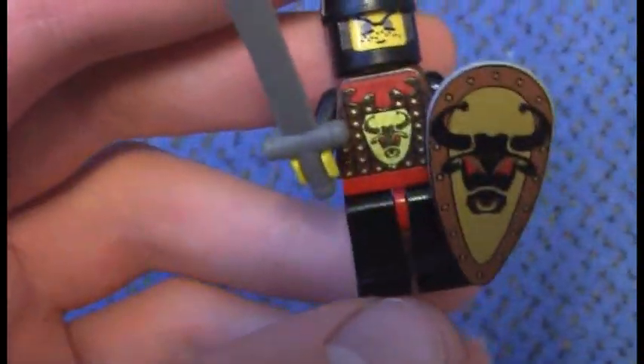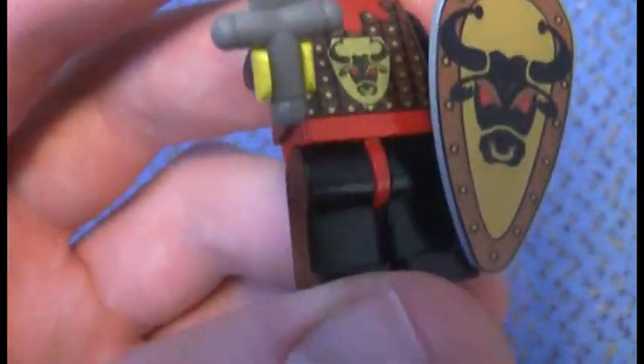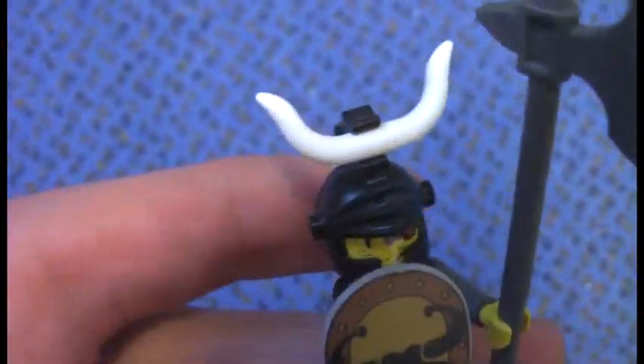Now let me show you the other minifigures in the set. Here we get the spy knight, with the shield, the sword, the dark pants, the red belt, and the brown armor. This is the Ace under his basic knight helmet, and he comes with this axe. The other figure has an eye patch, a bone on the helmet, and an axe on the shield.